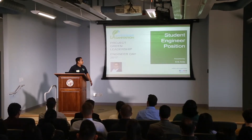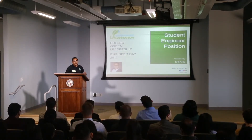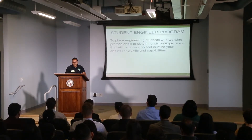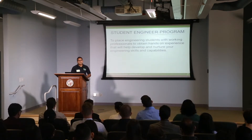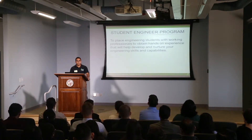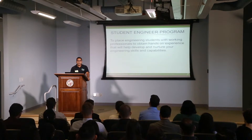Today I'm here to talk to you about the student engineering program, because I actually started off as a student engineer three years ago. The purpose of the student engineering program is to place students like yourself alongside working professionals to expose you to our projects and give you hands-on experience. This will help you develop and cultivate your engineering skills and capabilities and prepare you for a job with us here in LA Sanitation.